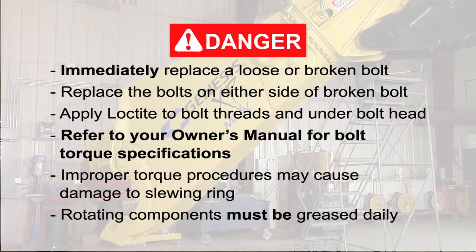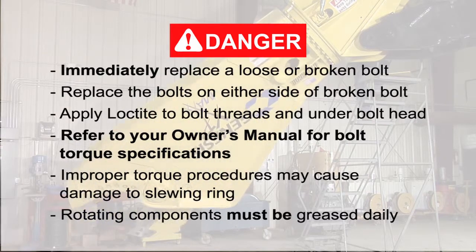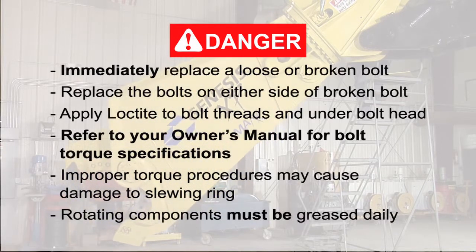The bolts that secure the slewing ring are critical to safe operation of the shear. Improper bolt torques may cause the bolts to fail and allow the shear to break free, which may result in serious personal injury and equipment damage. Improper torques will also cause uneven wear on the slewing ring.